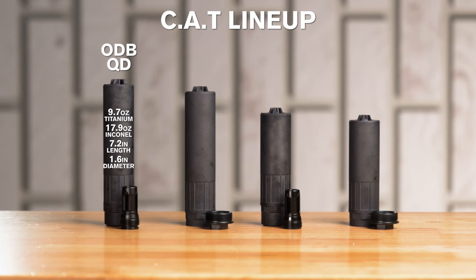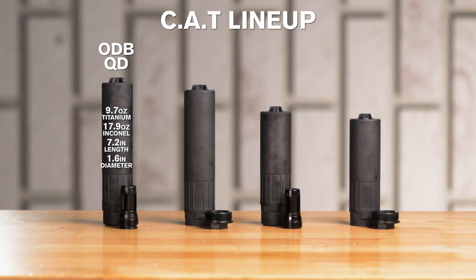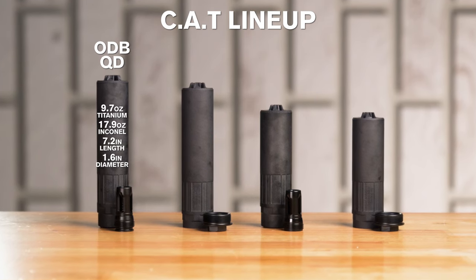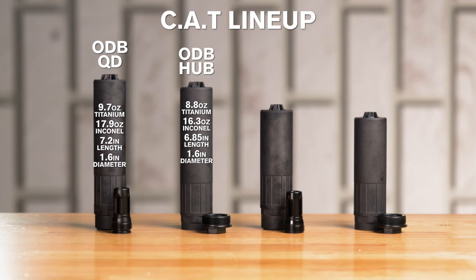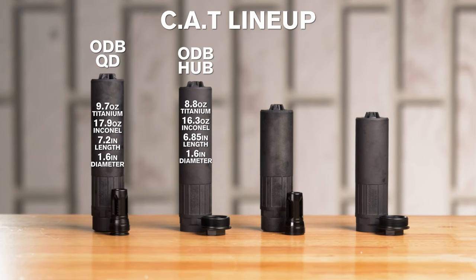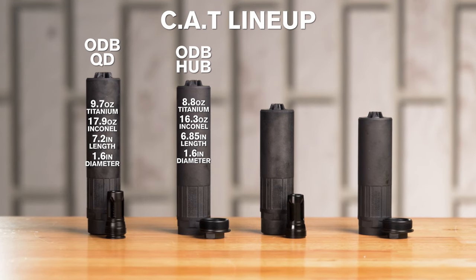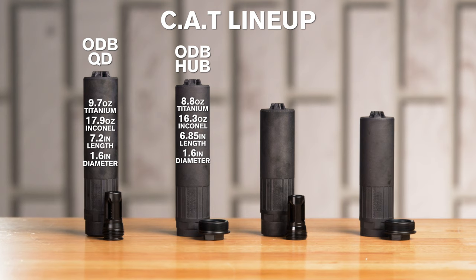ODB QD weighs in at 9.7 ounces for Titanium, 17.9 ounces for Inconel, with an overall length of 7.2 inches and a diameter of 1.6 inches. The hub mount ODB is 8.8 ounces for Titanium, 16.3 ounces for Inconel, 6.85 inches overall, with a 1.6 inch diameter.